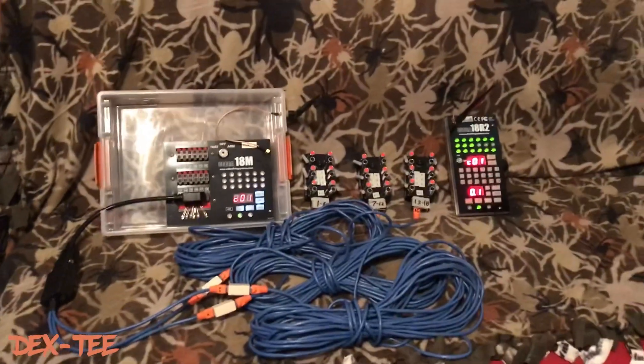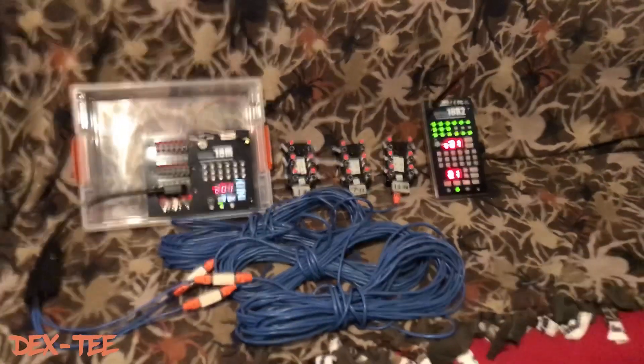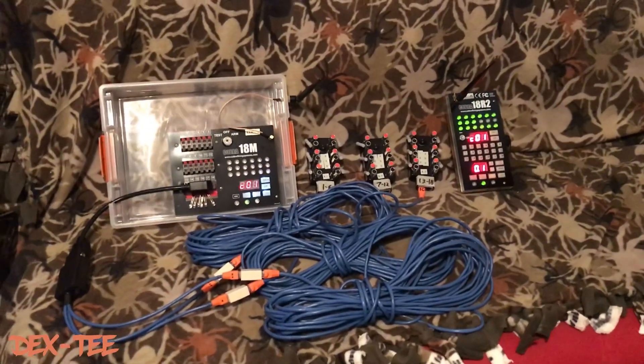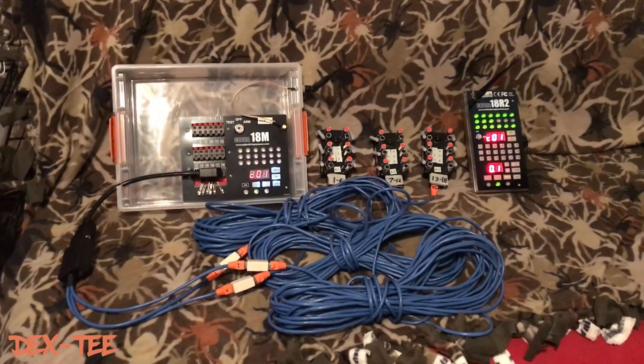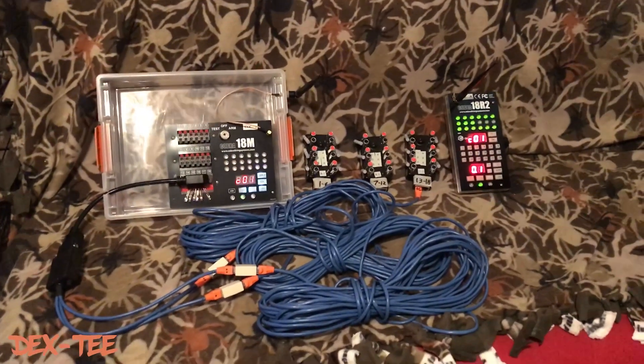Hey there pyro peeps, Dex here — just a little video about my newer Cobra system that I'll be using from this time forward. I ended up doing a little bit of playing on my own.